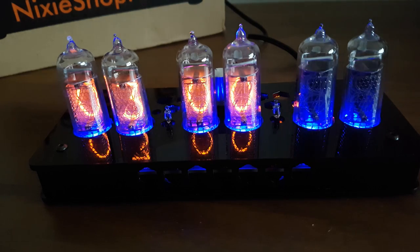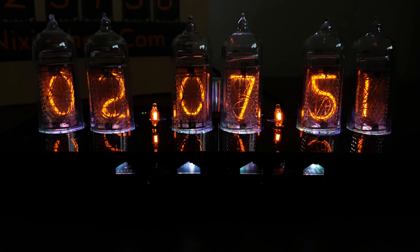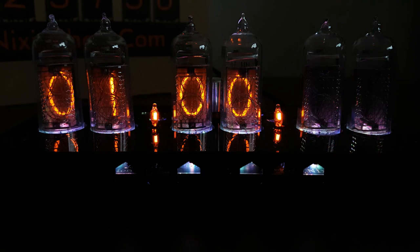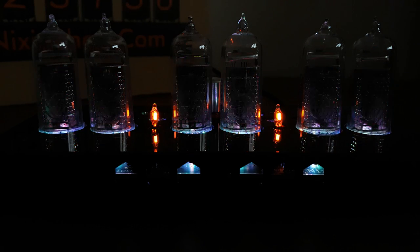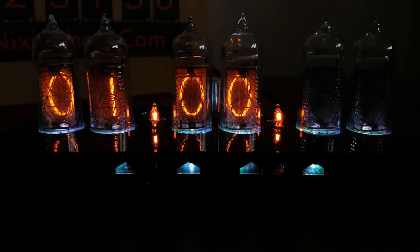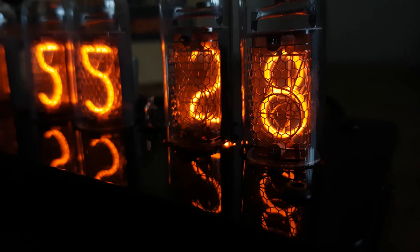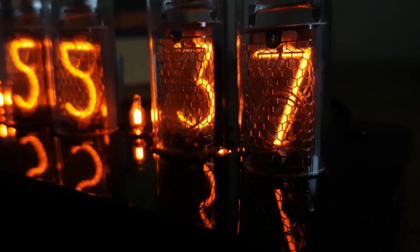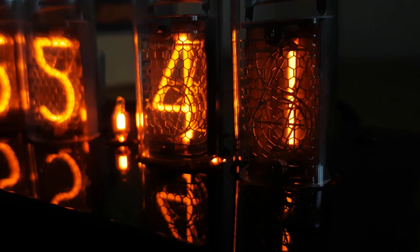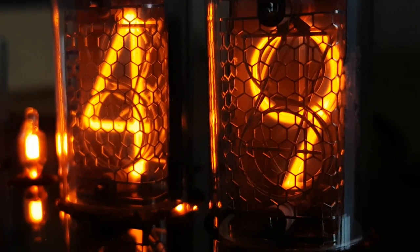Following the issues with the switch, I decided to break out the instructions and found that you can control all the functions from the remote control we saw in the pack. This makes things a lot easier because it goes straight into the menu and you can go up and down on the values to change the lights as you want. It does have a fairly loud beep, but it works much better than the switch on the back. Overall, my first impressions of this clock are very good — the quality and build seem really good — and although there's a small issue with the switch, I can overcome that with the remote. I'm looking forward to getting years of good service from this item. If you've enjoyed this review, please feel free to subscribe to my channel.